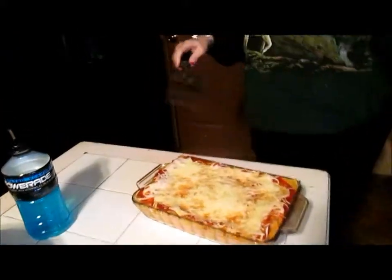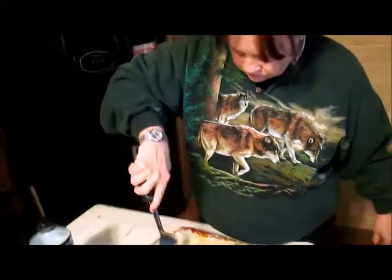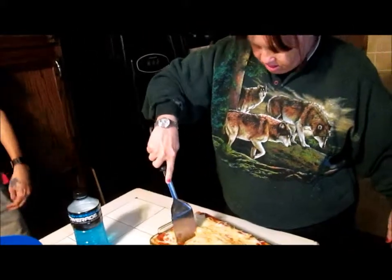We're about to have a triple taste test. There are like five people who could cut big pieces.